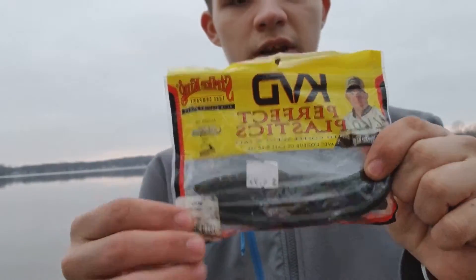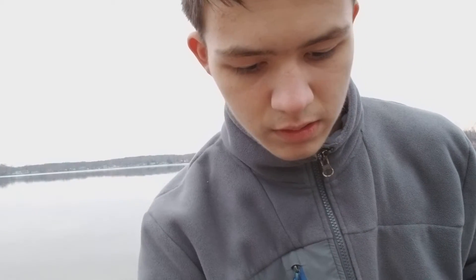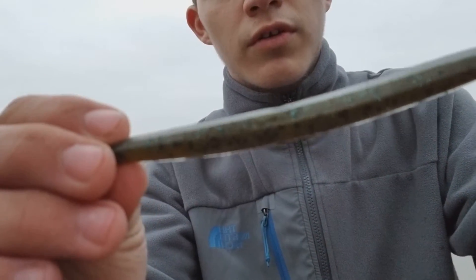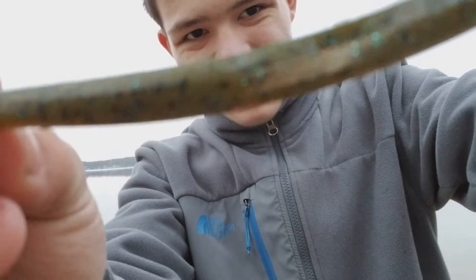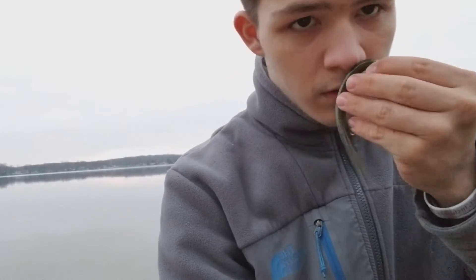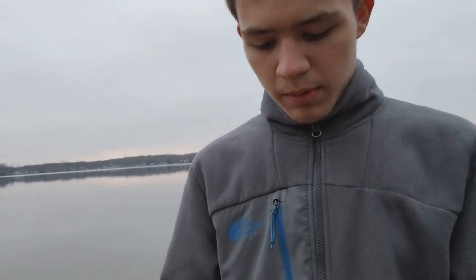I also use a KVD sinkhole hook with coffee scent. Let me bring one out and show you guys. It's a blue and green color — coffee scent. Yeah, that's what I use.